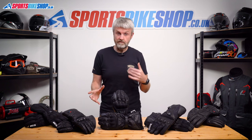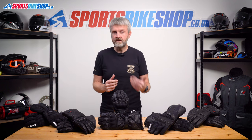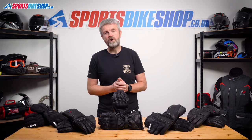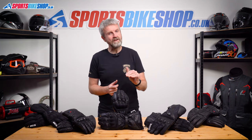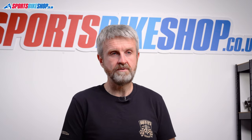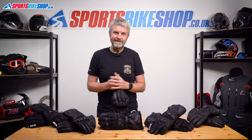We've also investigated ourselves so we can let you know how warm each of these pairs of gloves get and also how long any rechargeable batteries might last. As usual, if we have a more detailed review on any of the gloves in this video, links will pop up on screen and they're also in the description below. So let's get on with it.